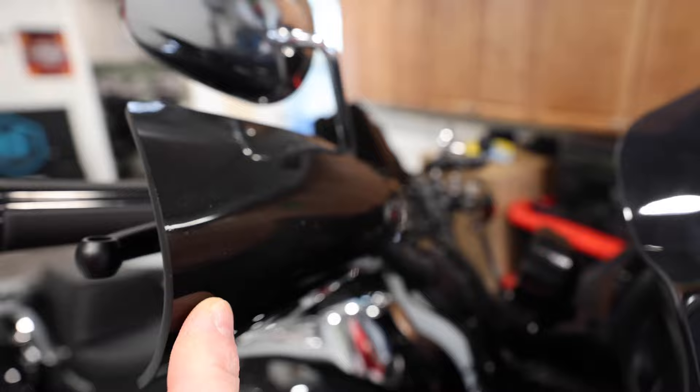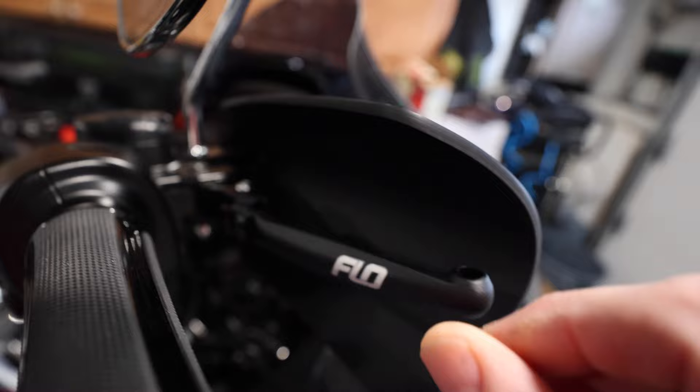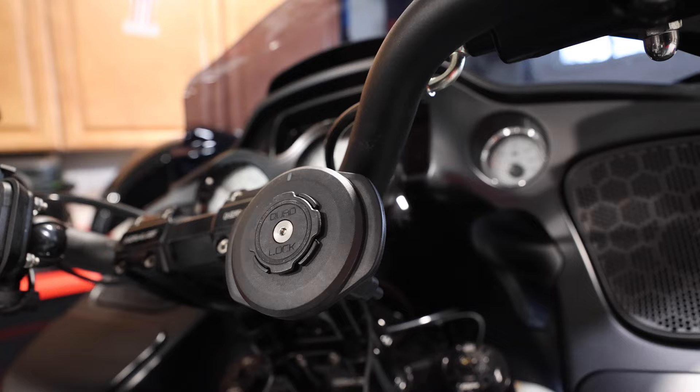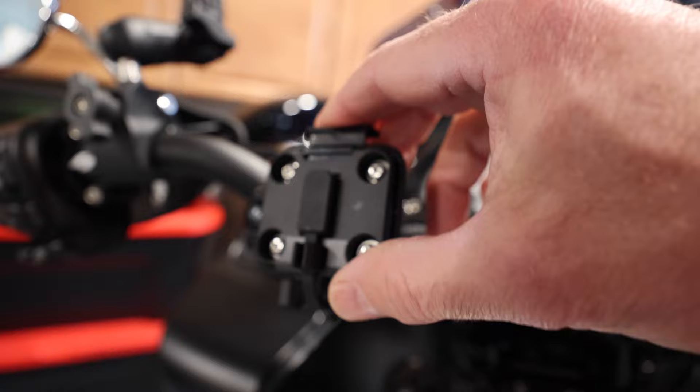I get a lot of questions about these — they're the Flow Motorsport MX-style levers. They're breakaway and also adjustable so you can bring the lever closer or further depending on your hand size or preference. I also have the Quad Lock wireless phone charger because I've always used the Quad Lock case and mounts in my vehicles. And then there's the Garmin Zumo XT satellite navigation unit mount.